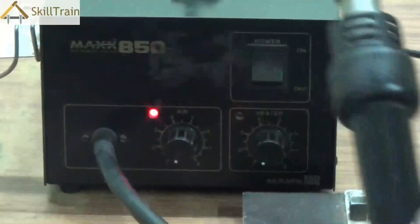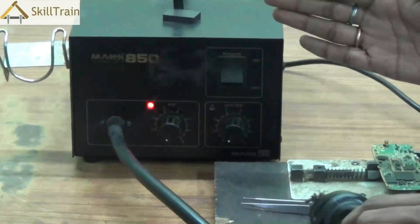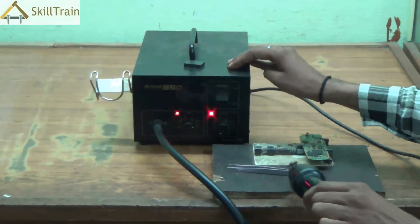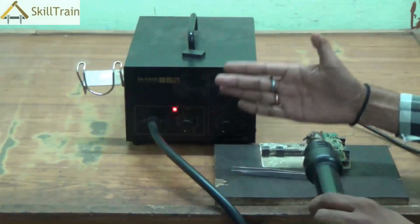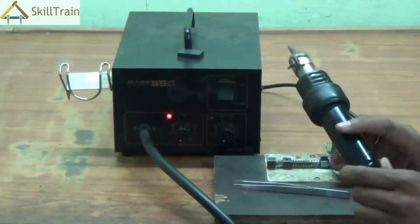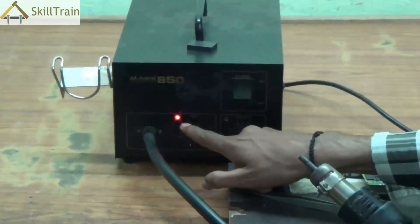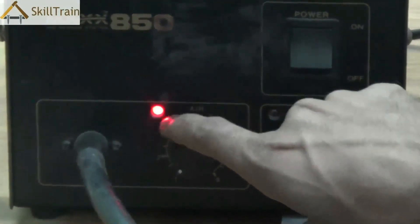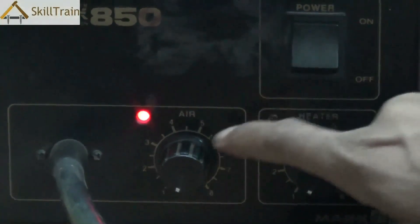Each SMD will have a handle and a nozzle through which the air is forced out. As soon as you turn the air knob, you can hear the sound that the air makes. So in order to increase the airflow you use the air knob. The second one is the heater knob, which will heat up the element that is present inside the handle.